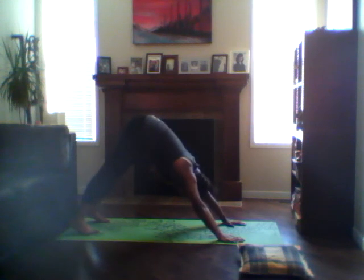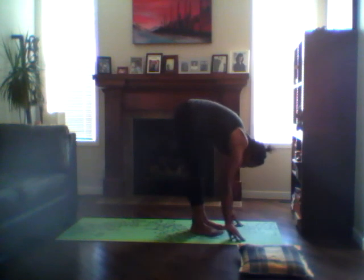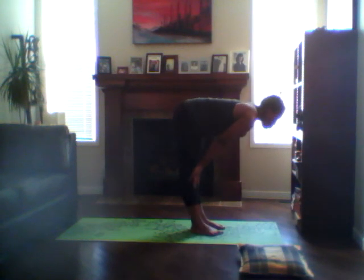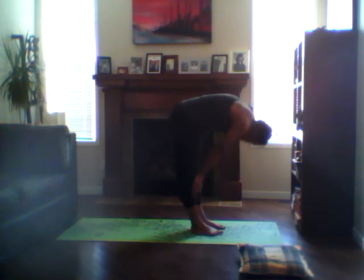Looking in between the hands, stepping forward, inhaling halfway, hands on the calves, looking forward. Exhale, full fold. Inhale, slowly come up vertebrae by vertebrae, and relax in your mountain pose.